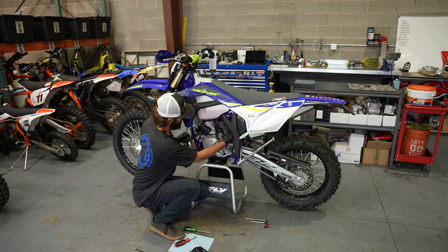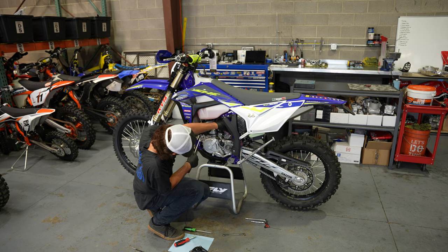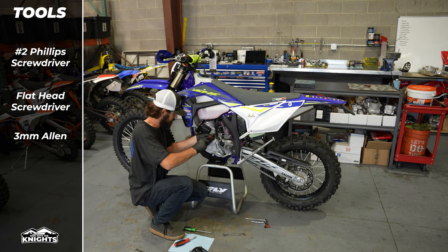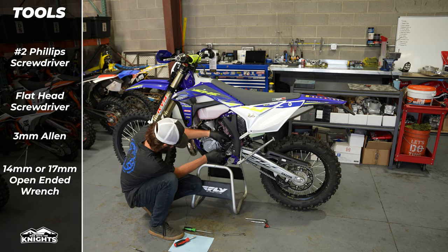The first step to tuning your carburetor is to access the carburetor and the jets. Today we're working on a Sherco two-stroke, so we're going to walk you through that process. However, a lot of the steps are going to be similar if you have a Keihin carb two-stroke motorcycle. Some of the tools that you're going to need are: first, turn your fuel off at the petcock; a number two Phillips and a flat head screwdriver; a three millimeter Allen; and either a 14 millimeter or 17 millimeter open-ended wrench to get the bottom of the float bowl. Once you've gained access to the jets and the carburetor, you're now ready for step two.